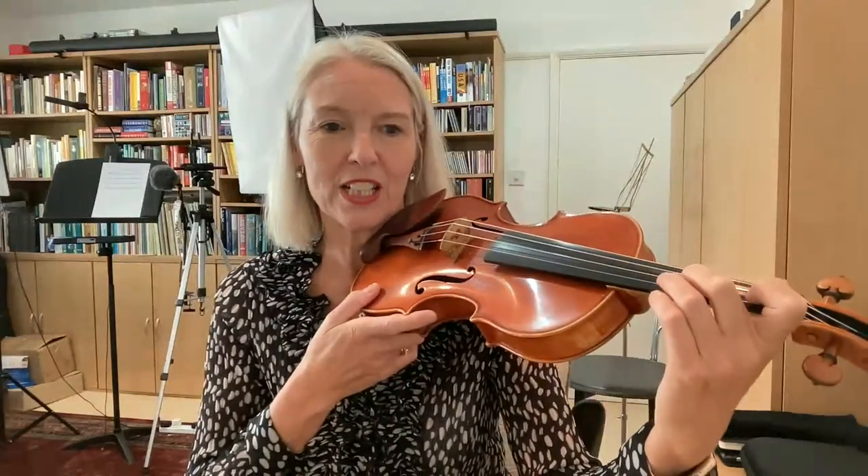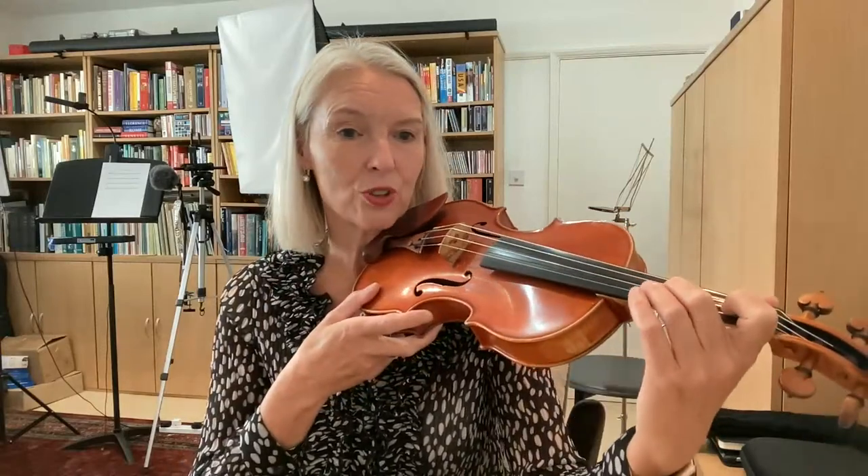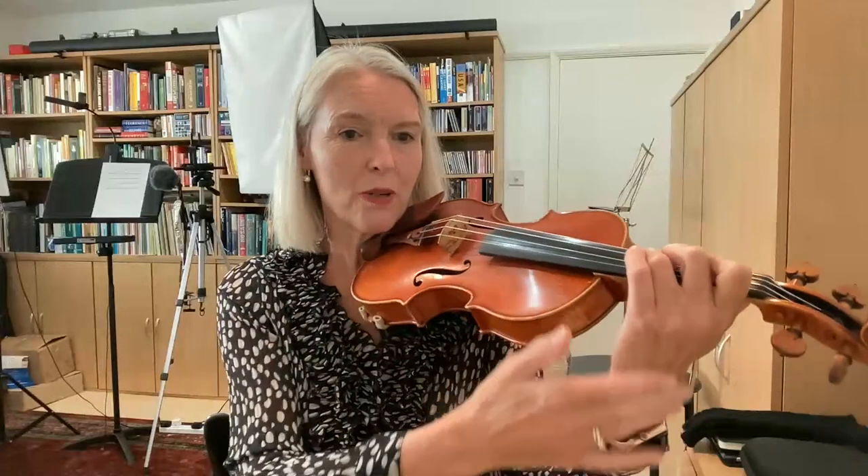At what stage do we start learning the third position? That is Tom Bell's question, and that is a very, very good question. There are violin methods that start playing in the third position, so you can start it any time — it's just a different approach. The idea behind this method is that it's probably a little bit easier because you can hold your violin here. I've always chosen to teach starting in the first position because I think you learn to hear better.